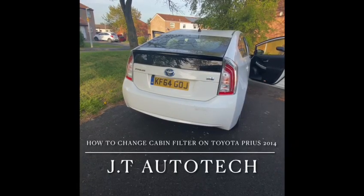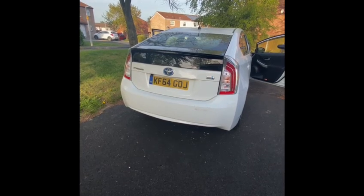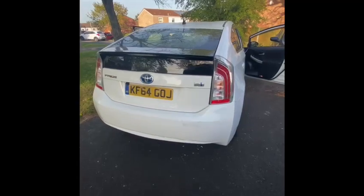Hi guys, today I'll show you Toyota Prius 2014 how to replace the cabin filter. This is generation 3, so let's go inside now.